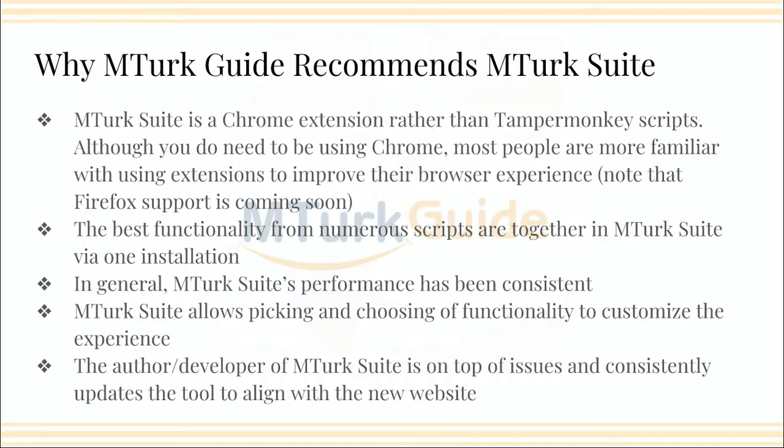I like MTurk Suite because it's the best functionality from numerous scripts that we had in the old website, and it's in one installation. I don't have to worry about scripts being updated, enabled, conflicting with one another — none of it. In general, I've been using MTurk Suite for about three months now, and the performance has been very consistent. It's behaved as expected. I used to be a software engineer, so I tend to hammer these types of applications and websites — I'm like the worst user ever because I always break things. I've been really happy with the performance of it, as well as the fact that the developer and author really keeps it up to date. And if you do provide feedback, it's a really quick turnaround, either on an answer or an update.